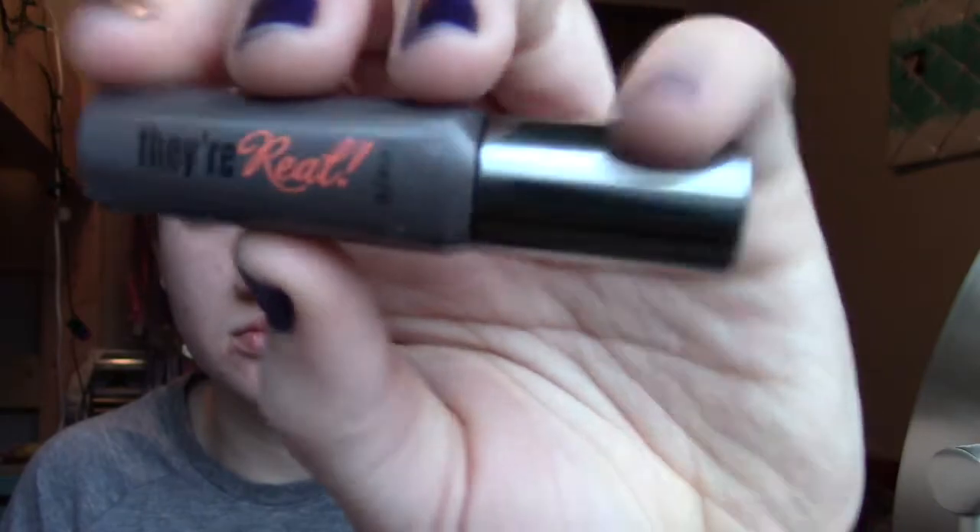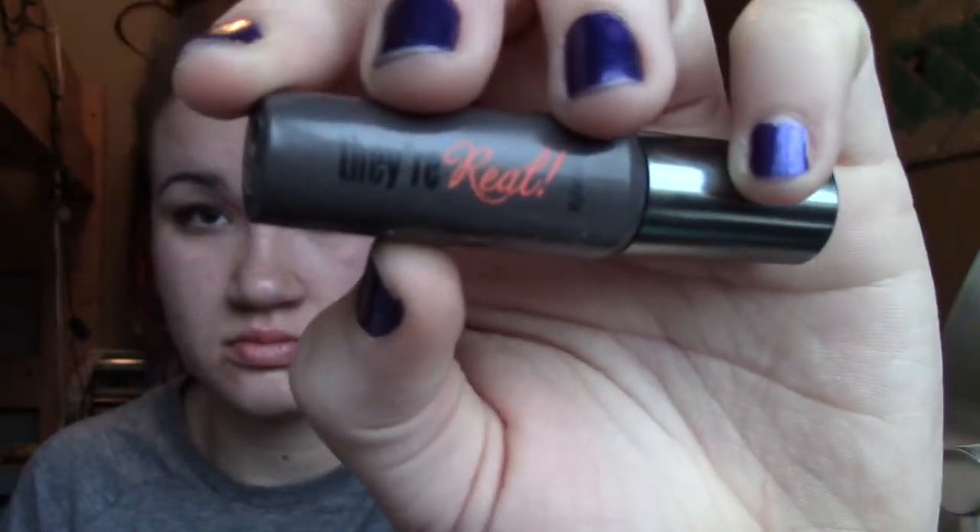And then this is the Physicians Formula Trio gel liner set — I used the brown and lined my eyelids and just winged it out a little. And then I used Benefit's They're Real on my top lashes and Covergirl's Clump Crusher on the bottom lashes, which I've been doing a lot lately and I really like how it looks.